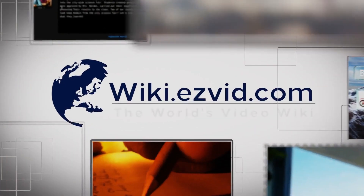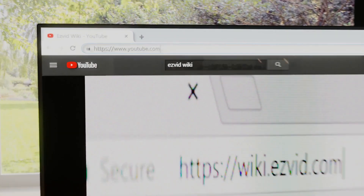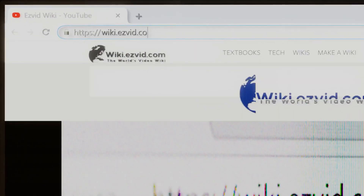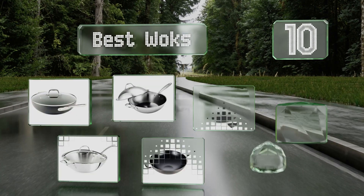Visit wiki.easyvid.com — search EasyVid wiki before you decide. EasyVid presents the 10 best woks. Let's get started with the list.